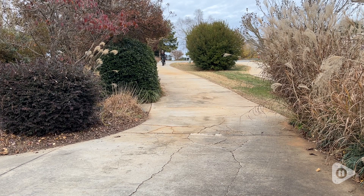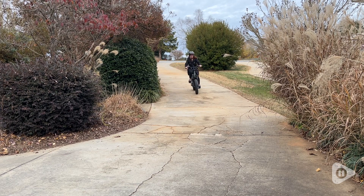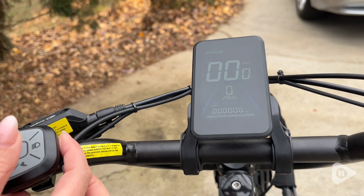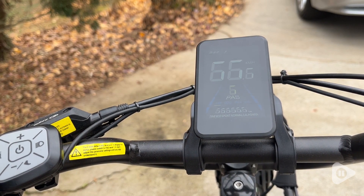There are so many cool features. I love how easy this is to work — there's a super easy power on button which will start your screen. Your screen tells you how fast you're going.